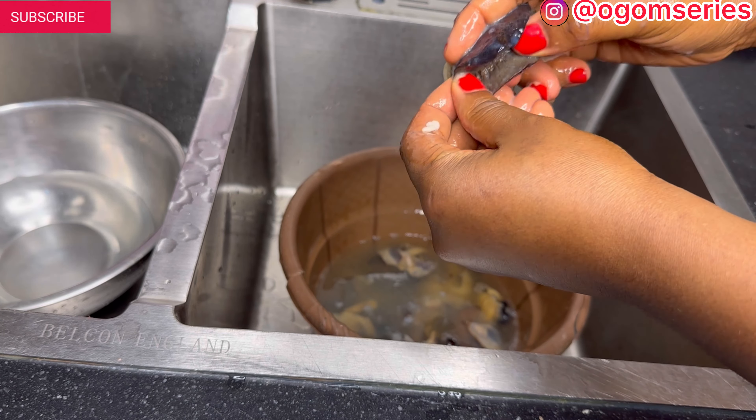If you press, you can see the slimy stuff that is still coming out. I have a detailed video on how to break a snail, wash a snail at home, and other things you need to do. I'll be pressing out so many things. You also have to open it up and wash inside — you can see this water is too slimy.